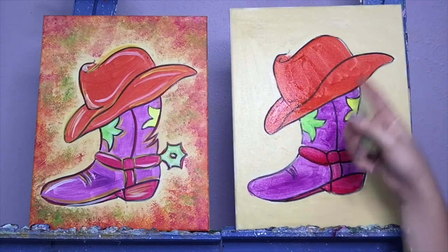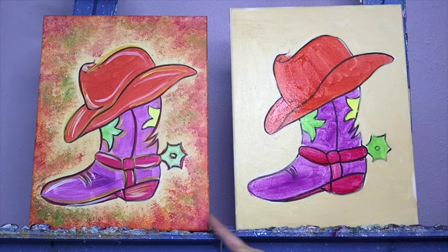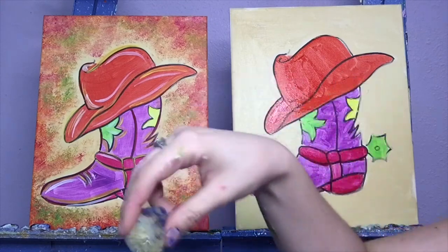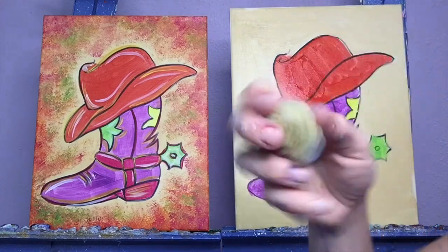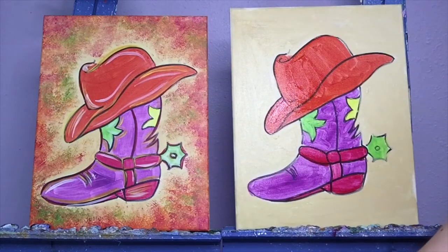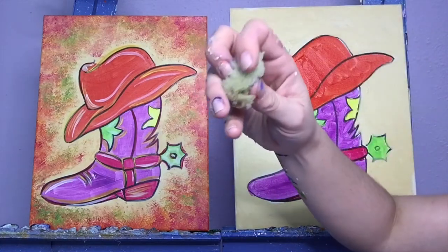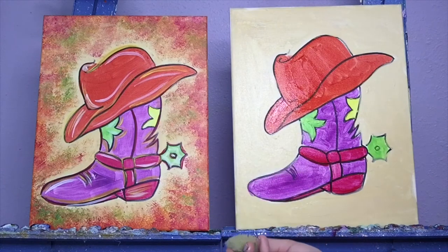We're going to let that dry, and while we're letting it dry, now is the fun part. We're going to go to our spongy background. I'm going to find my little sponge. I did dip it in the water a little bit, just to get it kind of damp. I squeezed out all the extra water — maybe tap it on the paper towel or squeeze it in the paper towel to get all that extra water out. I'm going to find a nice smooth spot, and I'm going to add a few colors, going kind of lightest to darkest.